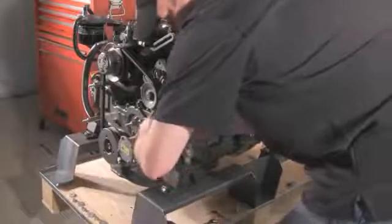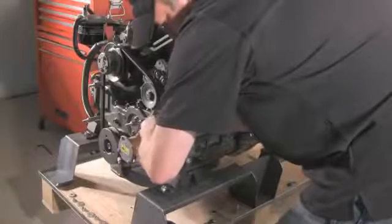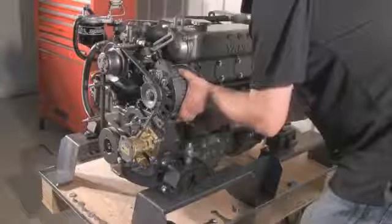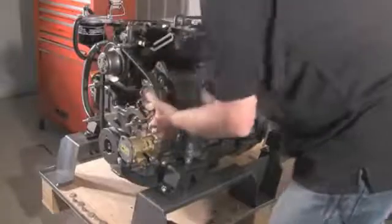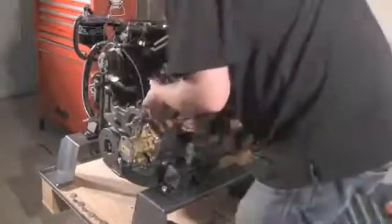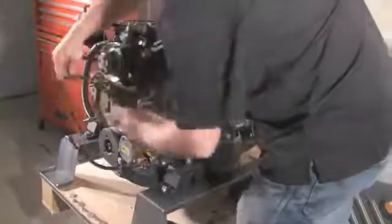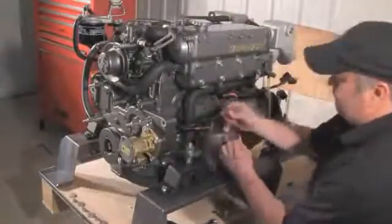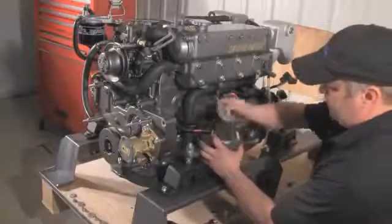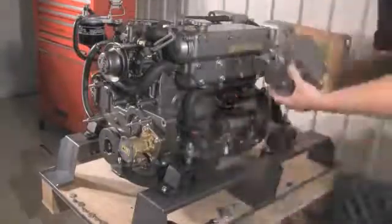Making sure you hold the alternator up so it doesn't slip out. Now wiggle the alternator so we can release the belt. We've removed it and the belt's off. That's how simple it is to remove the original alternator.